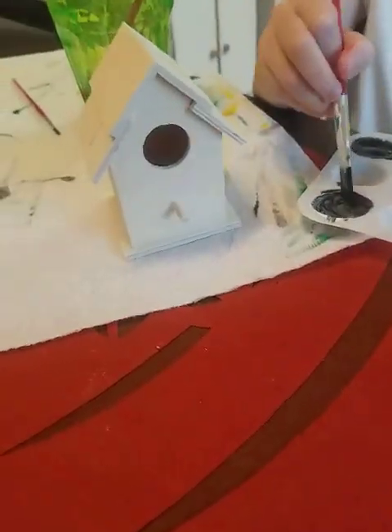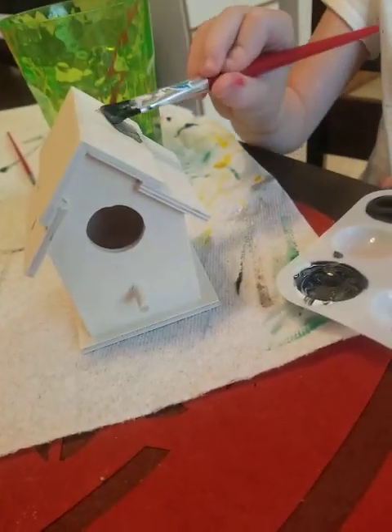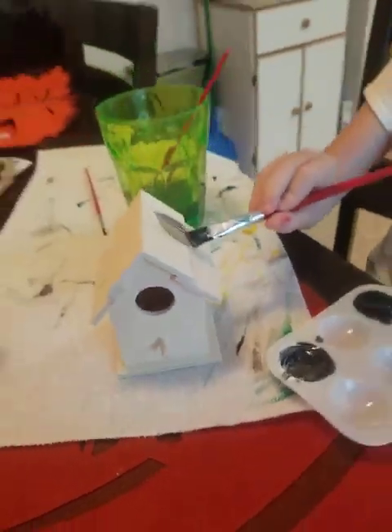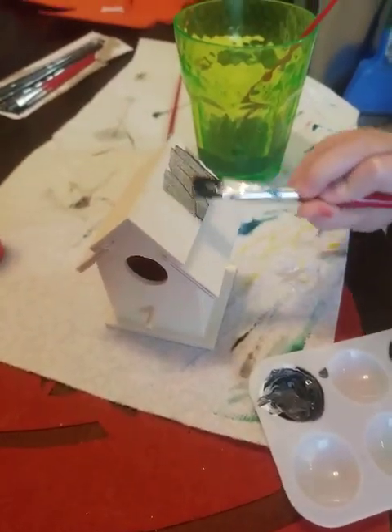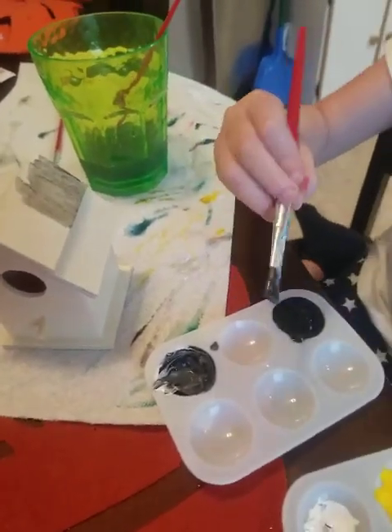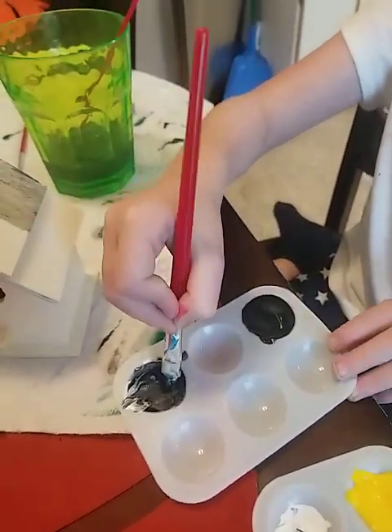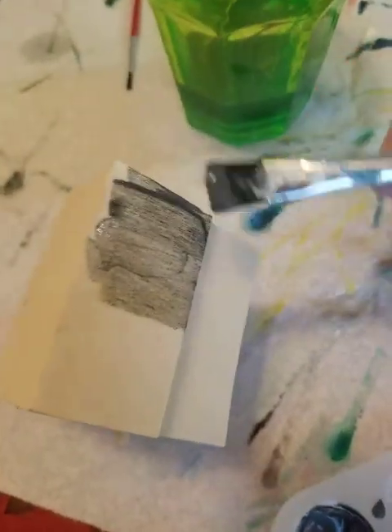Alright, let's do the roof. This time we're using a big brush so it covers a big area. I like it. Get some more paint — some gray? Yep. Super cool.